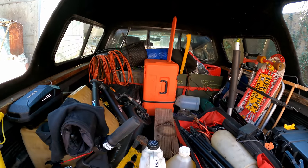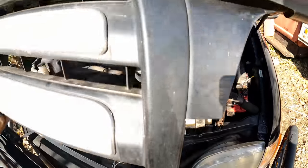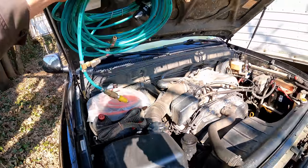I was just freaking out in my head thinking where's my air hose — I actually put it under the hood. It just seems to make more sense keeping it under here. That would have sucked if I forgot it.